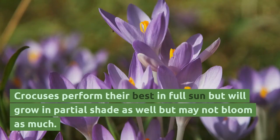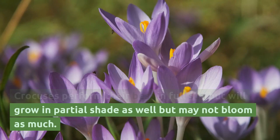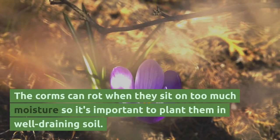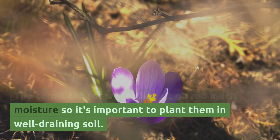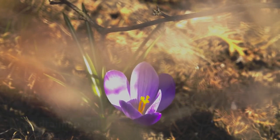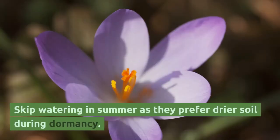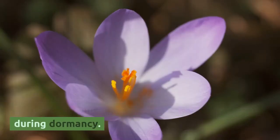Crocuses perform their best in full sun but will grow in partial shade as well, though they may not bloom as much. The corms can rot when they sit in too much moisture, so it's important to plant them in well-draining soil. Water them regularly in fall and spring, and skip watering in summer as they prefer drier soil during dormancy.